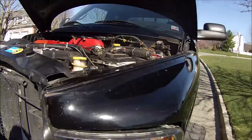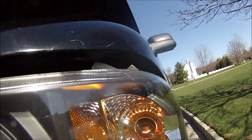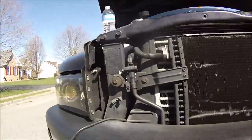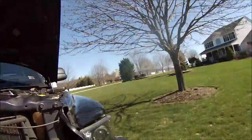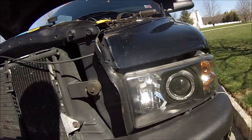So the headlight went out. As you can see, it's on right here. The fog's working. That is not working. And this one's working, and that one's working. So as you can see, it's just the driver's side bulb within the headlight. So we're going to rip the headlight out.